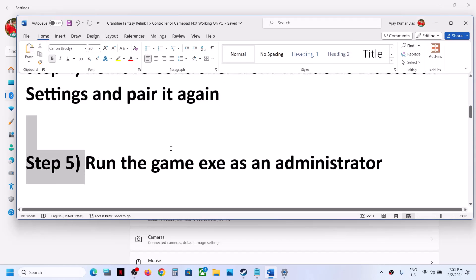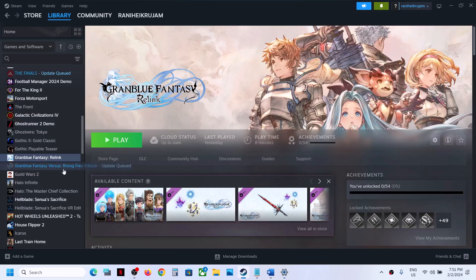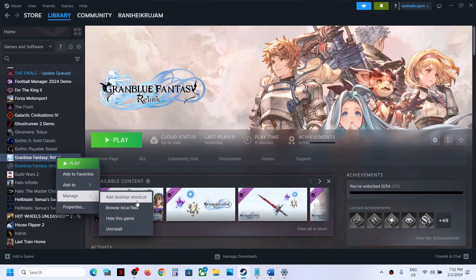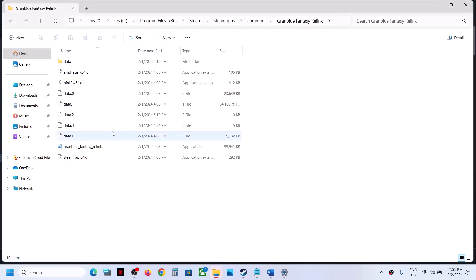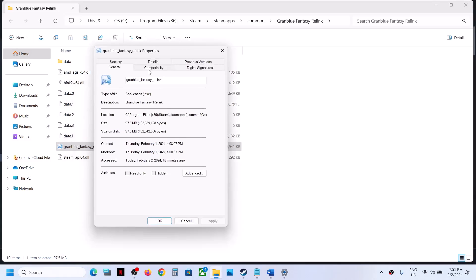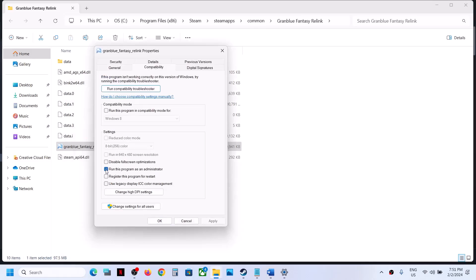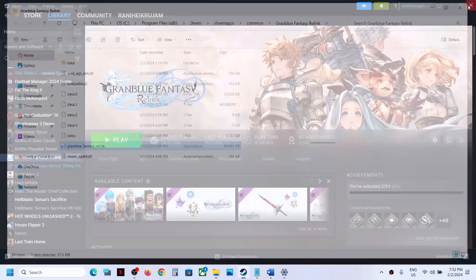The next step is to run the game as an administrator from the game installation folder. Go to Steam, right-click the game, select Manage, then click Browse Local Files. Right-click the game .exe file, select Properties, and check the box that says Run this program as an administrator. Click Apply, then OK, and launch the game to check the controller.